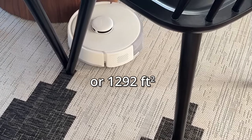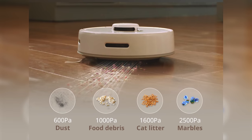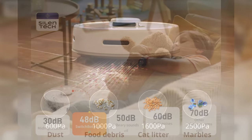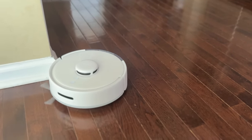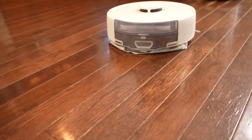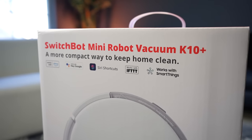You can clean areas up to 120 square meters. It includes a four liter dust bin, which will allow you to clean for up to 70 days without having to empty the bin. It has a suction power of 2500 PA, which is great for such a small size. It's very quiet, vacuuming at only 48 decibels in quiet mode. It has edge sweeping brush technology, and you can even mop using disposable mopping pads. It supports Google Assistant, Alexa, IFTTT, and Siri Shortcuts.